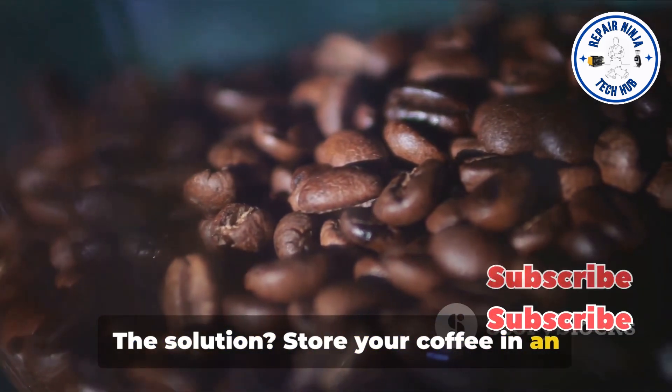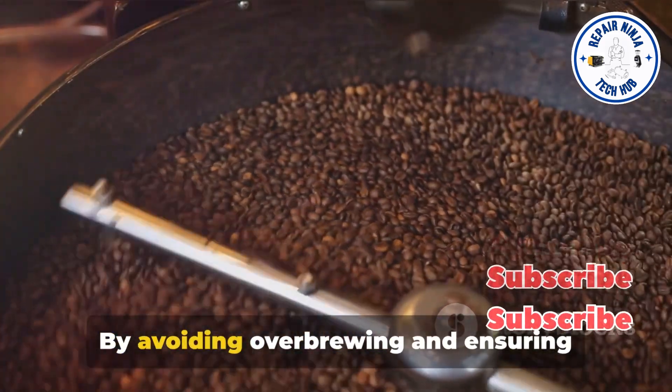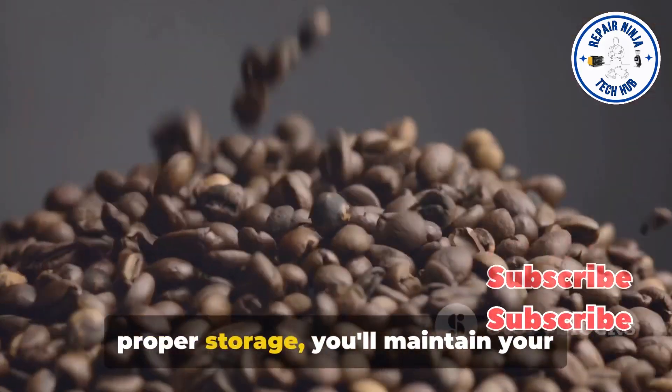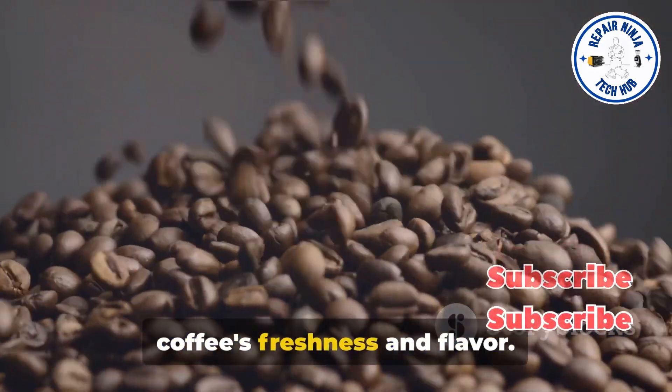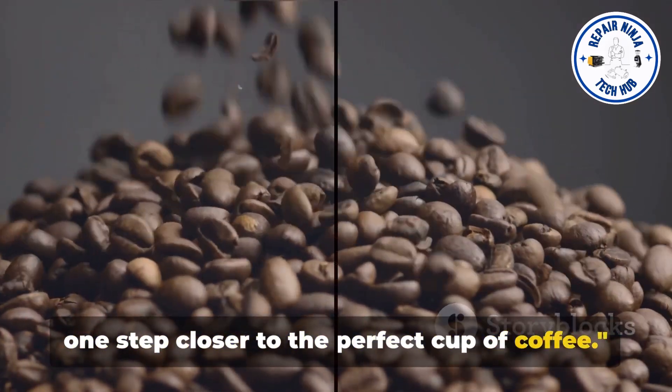The solution? Store your coffee in an airtight container, ideally in a cool, dark place. By avoiding over-brewing and ensuring proper storage, you'll maintain your coffee's freshness and flavor. Avoid these brewing blunders and you're one step closer to the perfect cup of coffee.